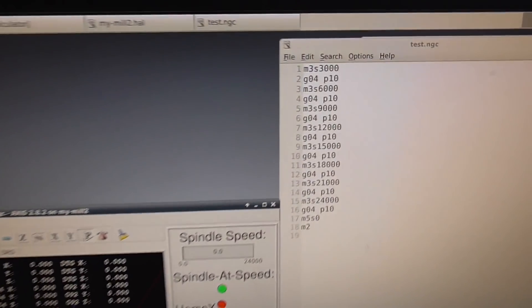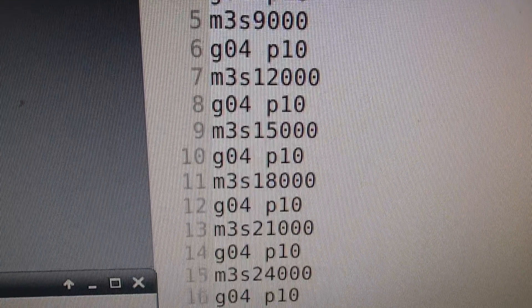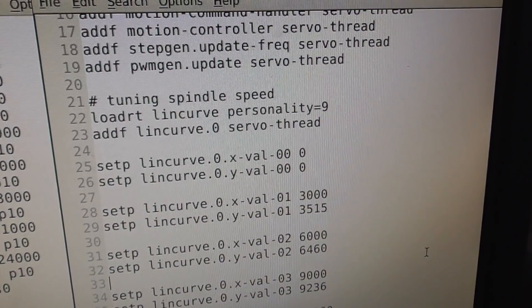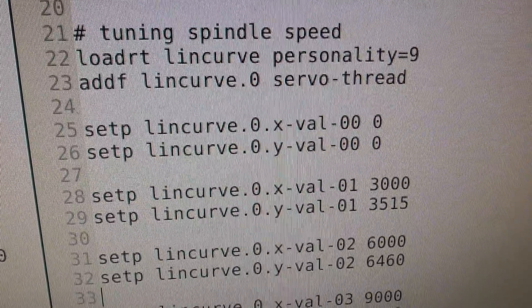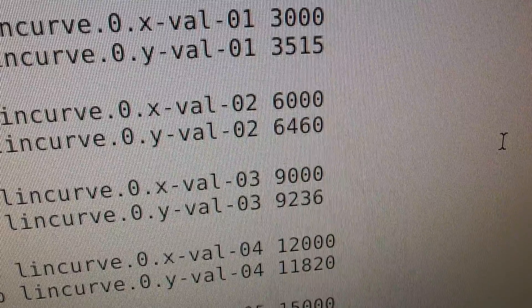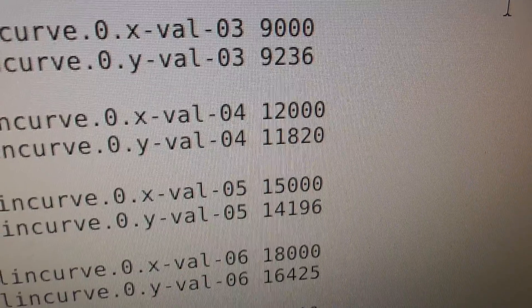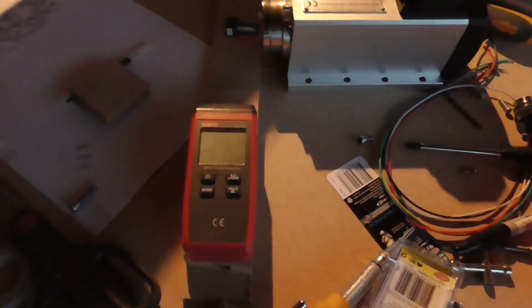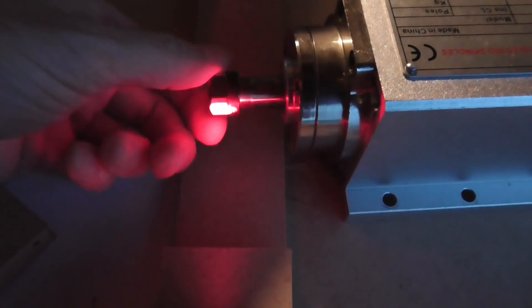I'll just show you my test program - it's just going to set the spindle speed to 3000, 6000, 9000 and so on for 10 seconds each and then turn it off at the end. I'm using something called Lincurve to tune the speed - I'll put a link to this in the description below. Basically your values are not going to be exactly the same, so you can see it's not 6000, what I'm actually going to have to output is 6460 and so on. But the result using that, even though it's quite tedious to set up, works quite well. I've just been using this tachometer and a little bit of sticky reflective tape and just run it over and over gradually tweaking the values and you should get something quite nice.